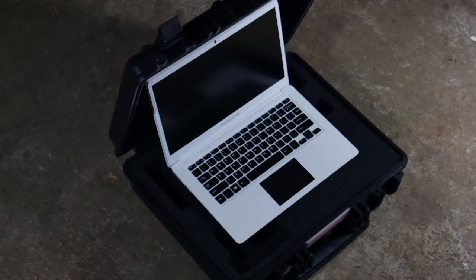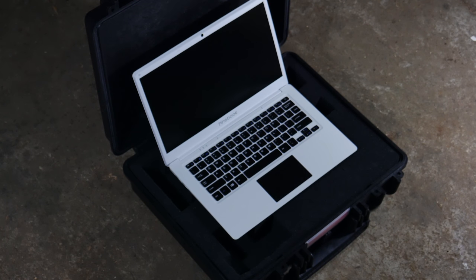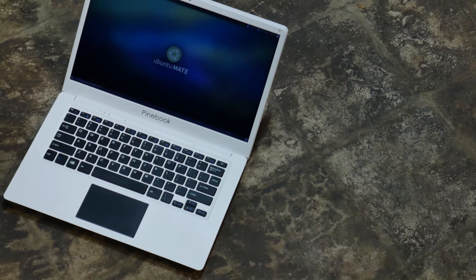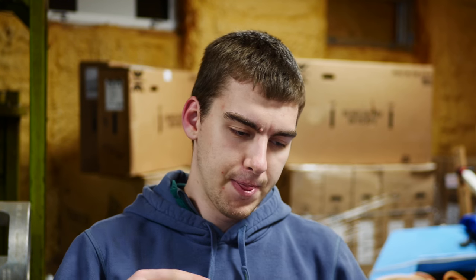This is one of the cheapest laptops that money can buy. It is the Pinebook. It's a $99 ARM-based processor made by people who are competitors to Raspberry Pi. They make the Pine64 chip — a $20 version of a Raspberry Pi with a little bit more memory, and somehow cheaper. To promote the device, they made a laptop version which runs the chip inside.